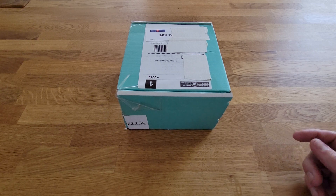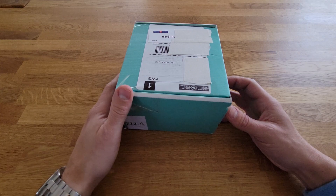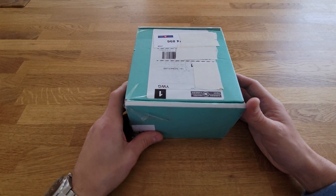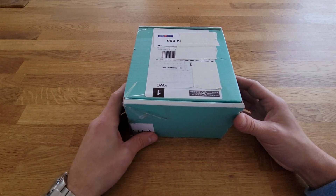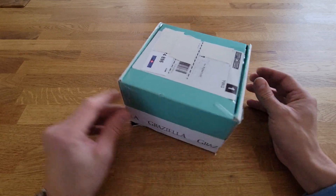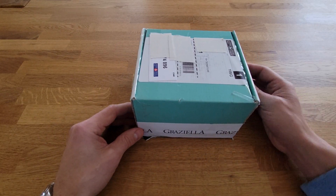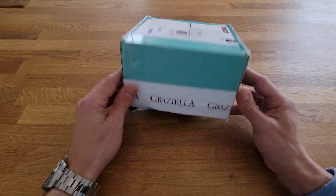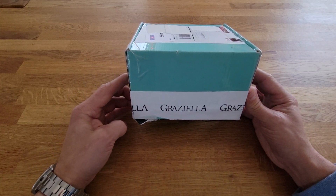Hey everyone, I'm back — it's been a long time but I have a new watch so I figured I'd do an unboxing. It finally arrived today after Canada Post's best efforts to somehow screw up the delivery, as they are wont to do. They decided to redirect it to some small town that I do not live in, but finally it came.